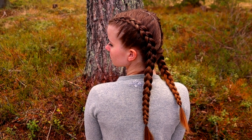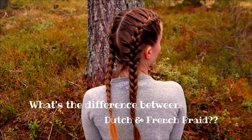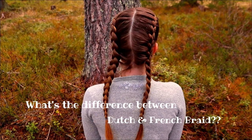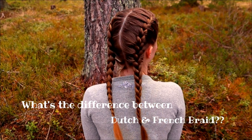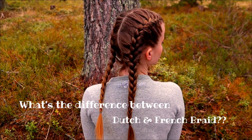What's the difference between the Dutch braid and the French braid? That's one of the most asked questions throughout the years I've maintained my hair account. Today, I will show you what's the difference and how to make these braids. First we need to solve what's the difference, so let's get started.